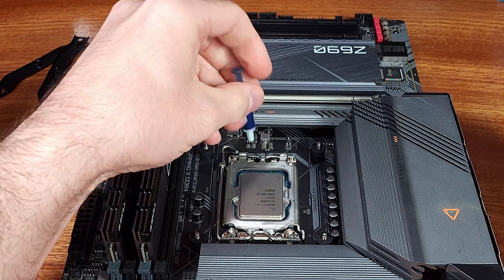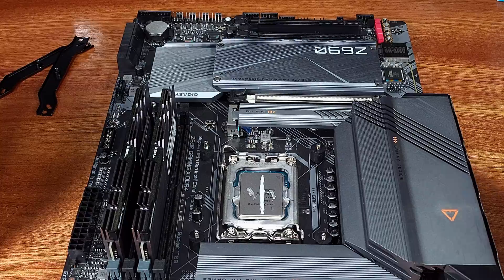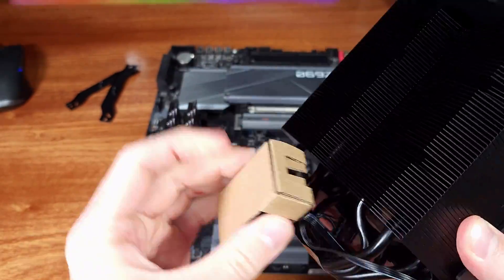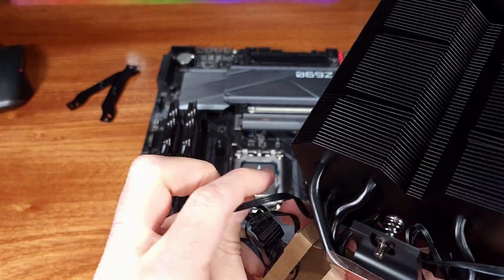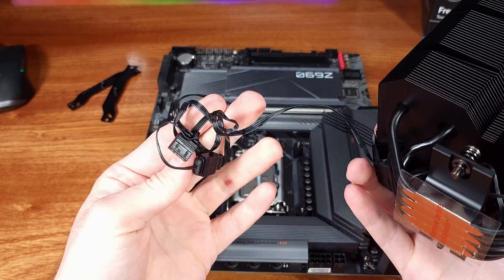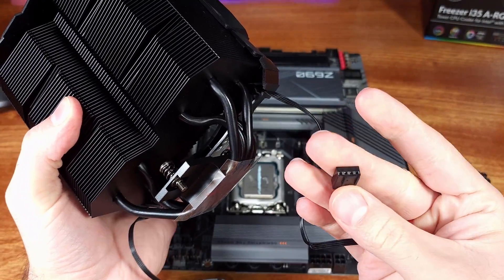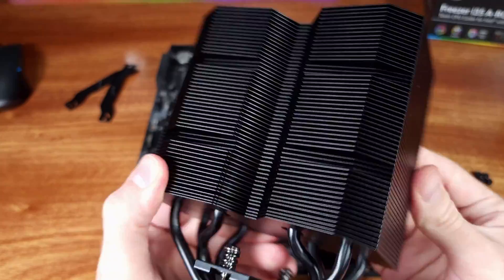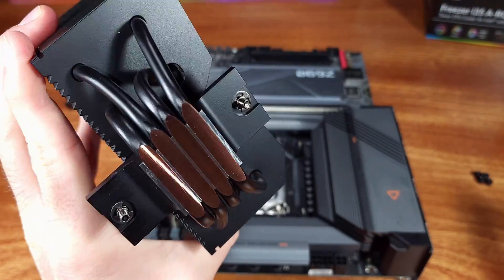For stress testing, I run RealBench, AIDA64 CPU tests, and Prime95 to max out the heat and power output. For each test, I ran stock settings and an overclock of 5.1GHz on the P-Cores and 4.1GHz on the E-Cores, with a 1.3V constant voltage. Each test was run for one hour to obtain the average temperature.